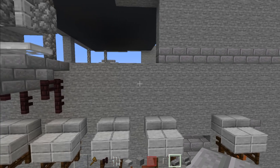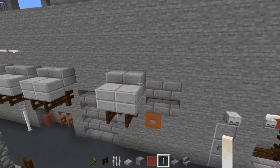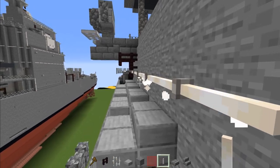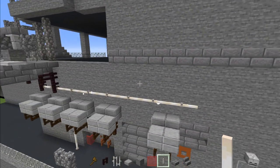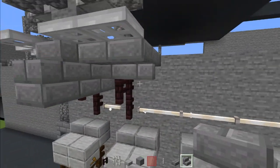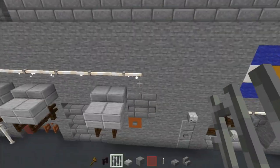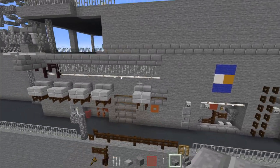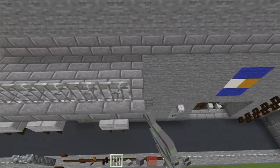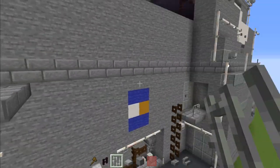Add end rods down here and make this end rod go all the way to one block past this part — all the way across. Then take out the stone brick and stone brick stairs, add two iron bars, and extend all of this so it lines up with the end rod. Add iron bars making an L shape up here, extend this iron bar all the way across. Then take out stone brick slabs, three blocks wide, extend the iron bar all the way to that edge.